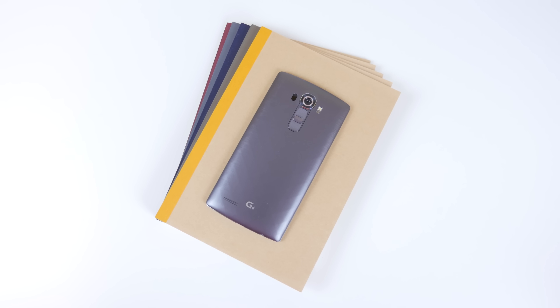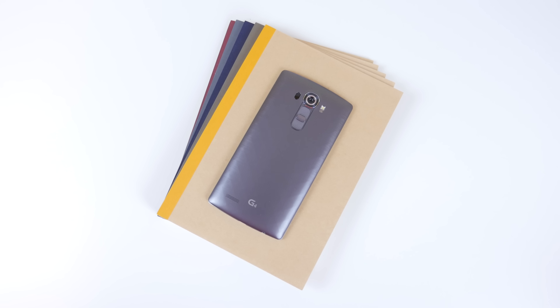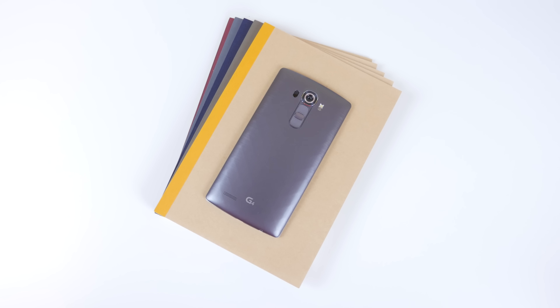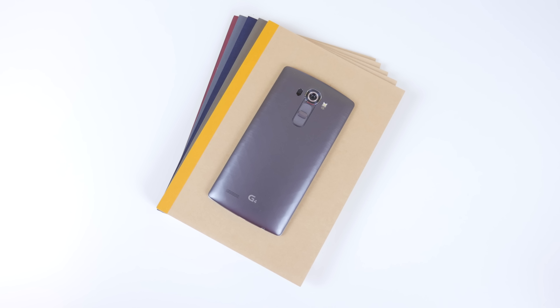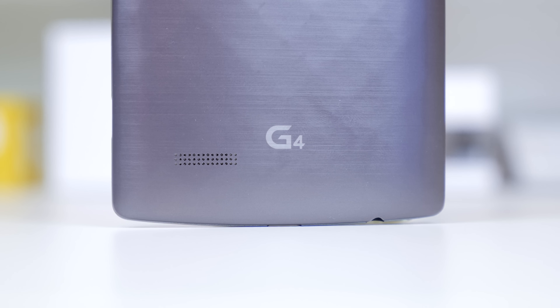The device features a 1.8GHz 64-bit hexa-core Qualcomm Snapdragon 808 processor with 3GB of RAM, and also features a 16MP rear-facing camera — something that everybody is very excited to check out — as well as an 8MP front-facing camera.